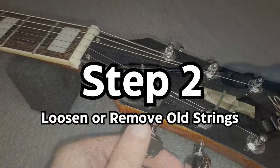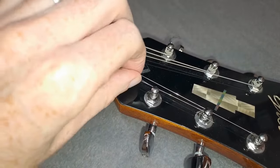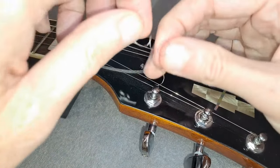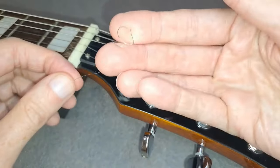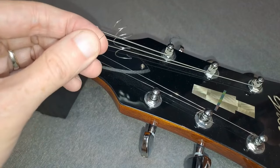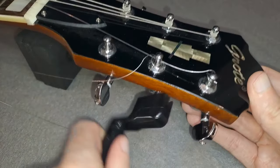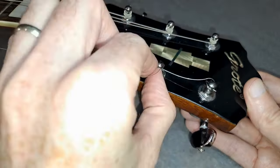Step 2: Loosen or remove the strings. If you've just got the new locking tuners and have relatively new strings on your guitar that you want to keep, on first use with your new locking tuners you'll be able to use the length you have from wrapping the current strings around the posts to thread through.